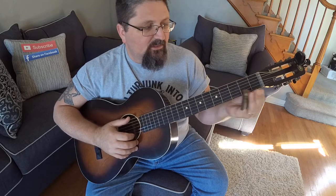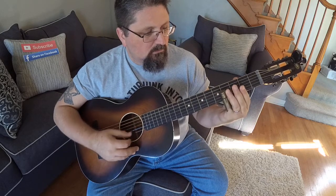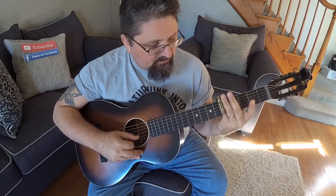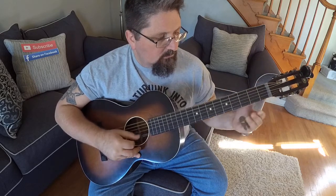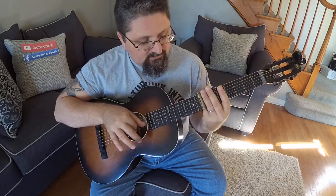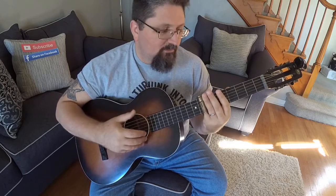Once I get the melody down, then I try to figure out: can I play the melody and then chord the chord changes? I go to the fifth fret because the second string here gives that melody line. I'm also able to hit the seventh fret because that B string is continuing with the melody.